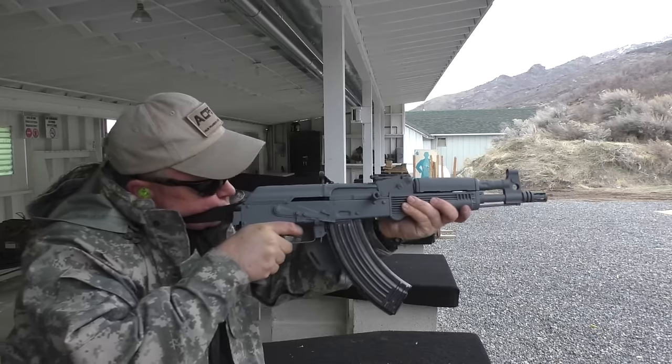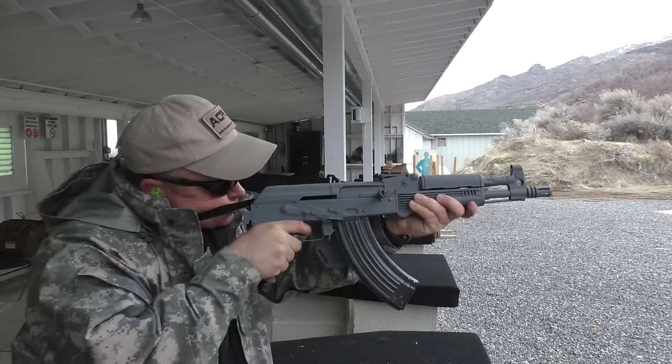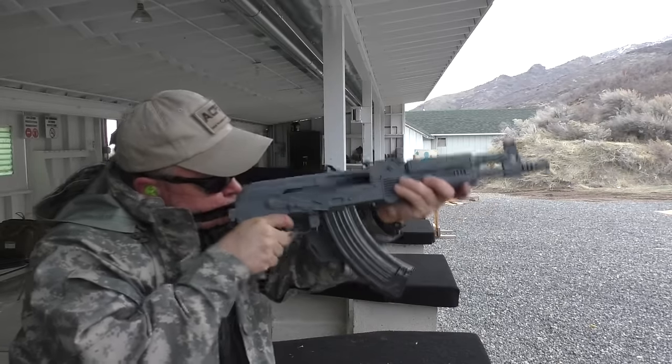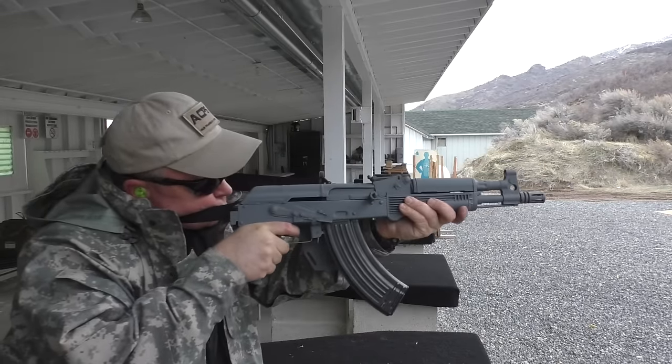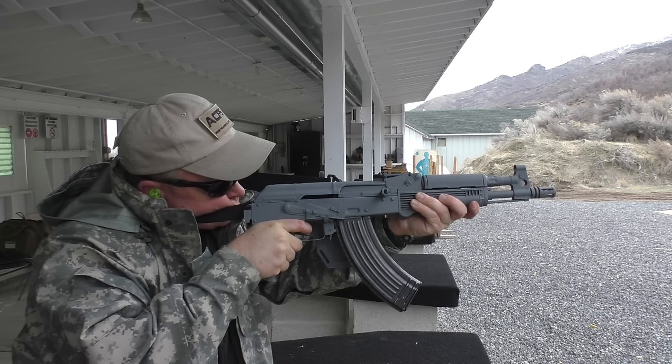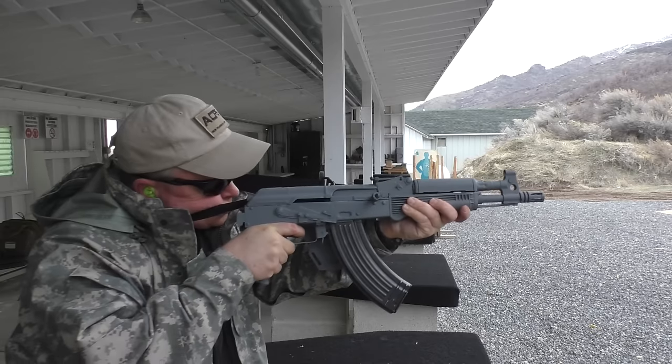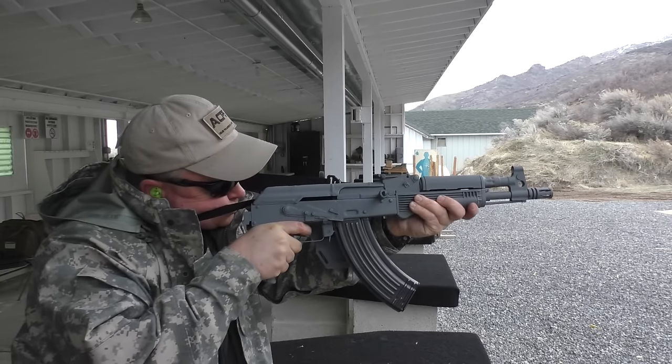Here's the sling with no arm brace. It's much more stable than just a handgun by itself, but there's still a ton of movement. Watch how the gun rises quite a bit after the shot — I have to reacquire the sights to get back on target.